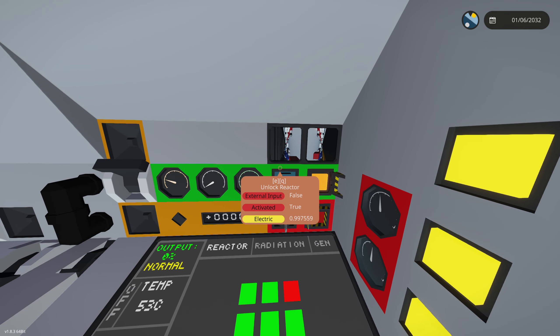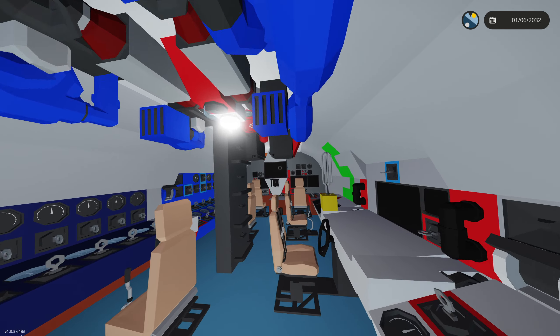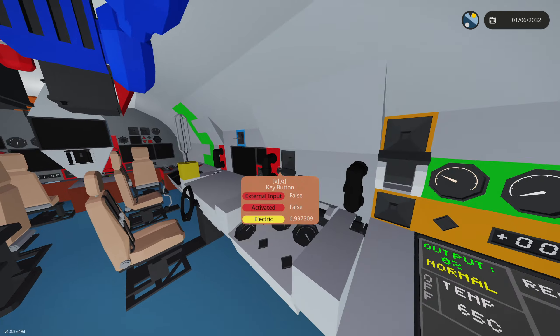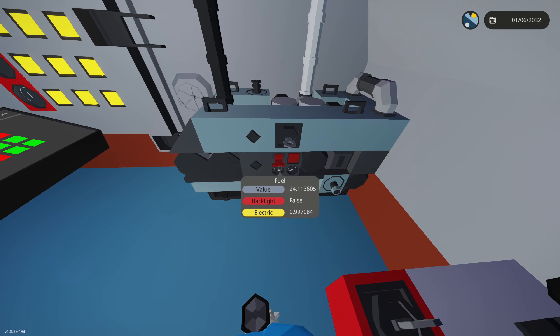If the scram button appears red, you'll want to click it because you're probably about to have a meltdown. We do have a radiation leak detector that will alert you on the front panel over there. This here is our battery control station and our generator output for this generator.